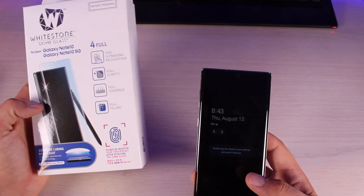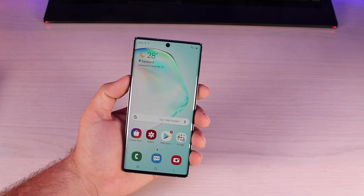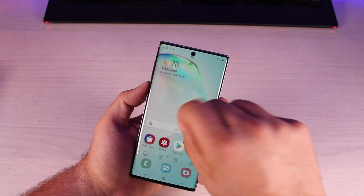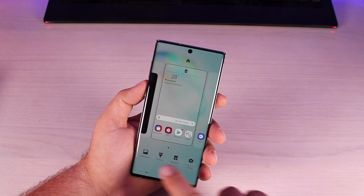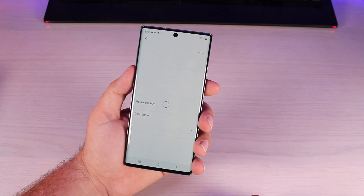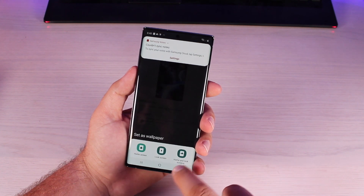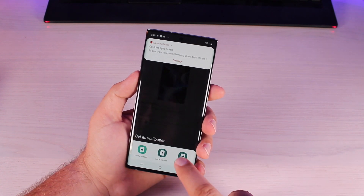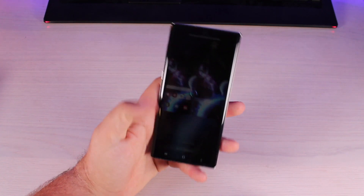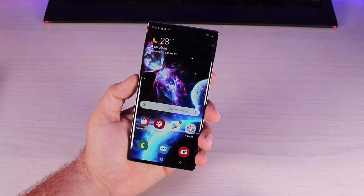The next thing to do is make all your home screen adjustments. To set up the home screen on the Galaxy Note 10, you just pinch and you have all kinds of settings. You can change your wallpaper — once you've found one you like, go ahead and select it. It gives you the option to download it. You can apply it to the home screen, lock screen, or home and lock screen. Go back home and now we have our new wallpaper.